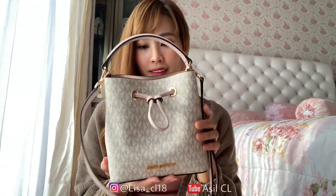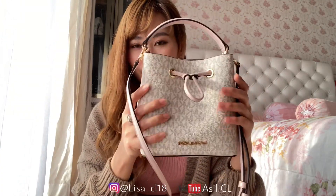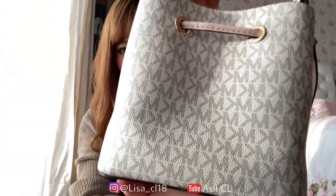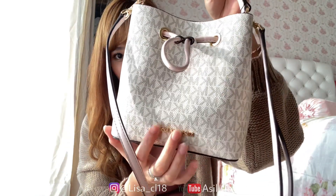Ini dia guys tasnya. Jadi setelah aku unboxing, ternyata bagus banget. Kalian bisa lihat detailnya — ini belakangnya, depannya, sini ada logonya juga.